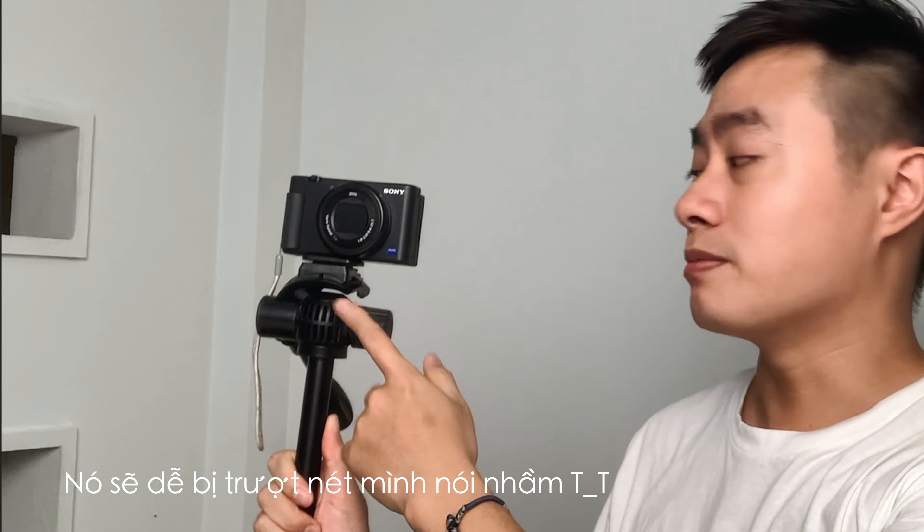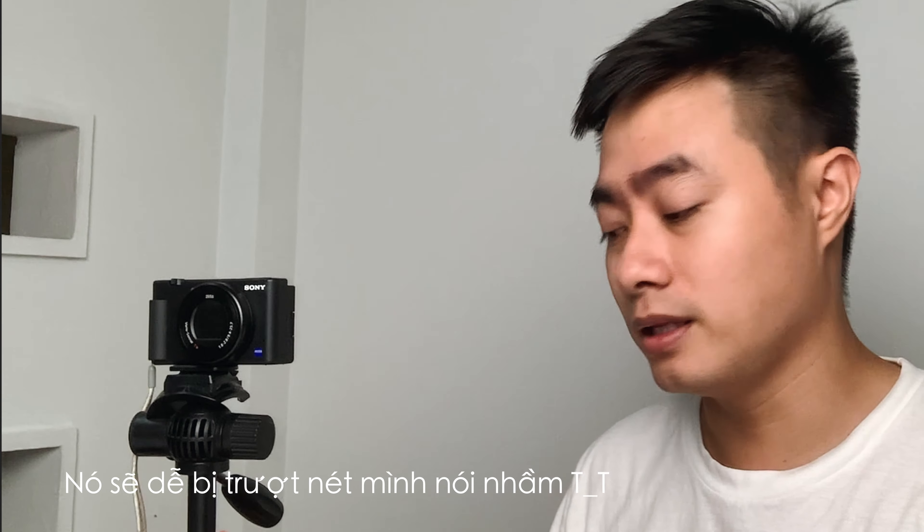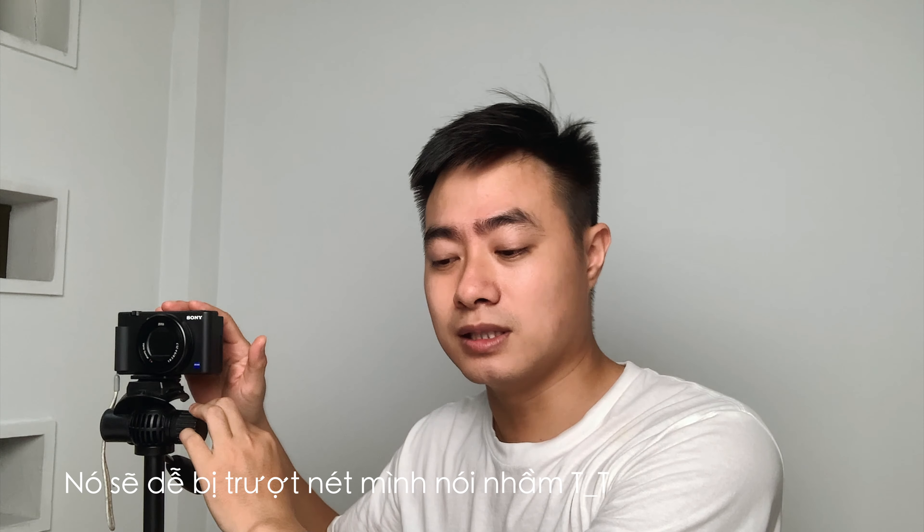Để quay video slow motion thì trước hết là mình cần có một cái chân máy. Tại vì nếu mà quay slow motion siêu chậm mà không có chân máy thì nó bị rung, không chịu được. Thực ra cũng vẫn quay được nhưng mà có chân máy thì vẫn hơn.